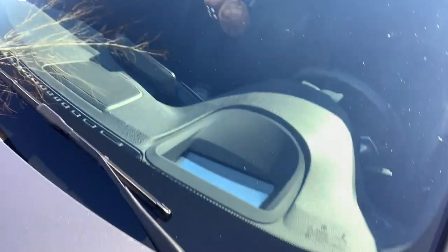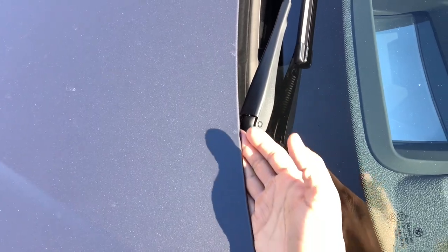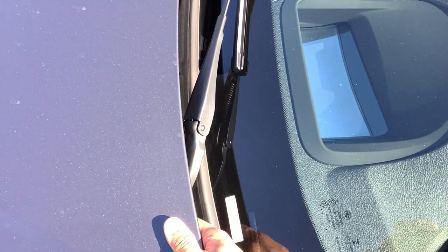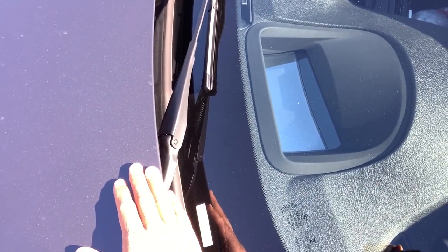Without further ado, let's get into it and see the process for putting the windshield wipers on. Something important to mention: when you're going to change your wiper blades, you want to be careful of something very important. BMW designed the car to tuck away the windshield wiper blades, and unfortunately that can create interference when you're ready to change them. I've seen other videos and comments about what happens if you try to change them without doing the proper procedure — you'll actually start to chip the paint and cause damage. So let's jump inside the vehicle and show you how to put them in a position where they can be changed.